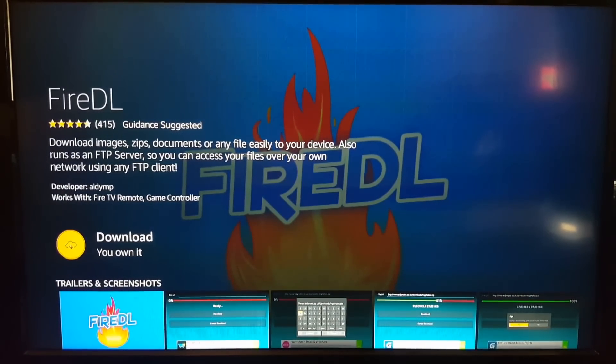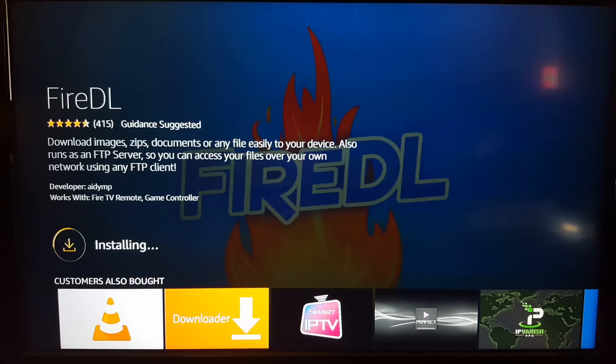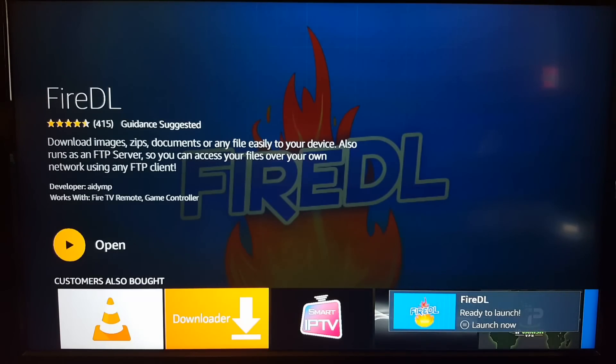Click download — it will show queued, then downloading, then install it. This wasn't already downloaded. I apologize — this is the first time I've installed it on this actual device.